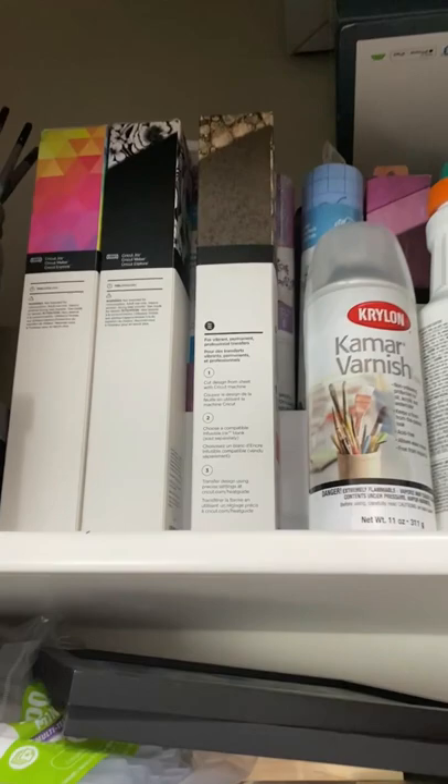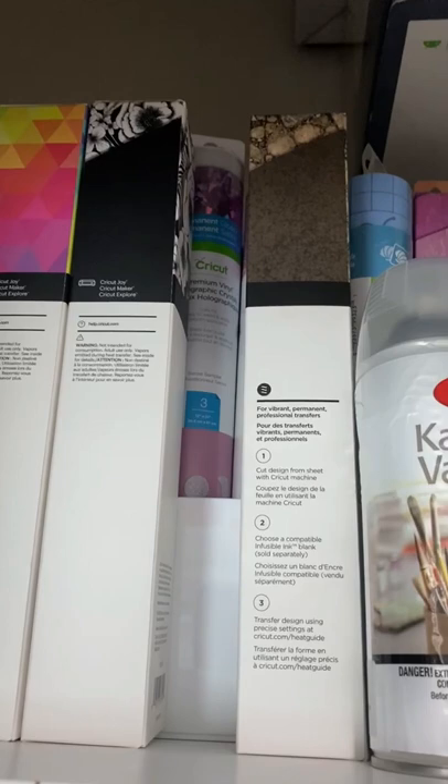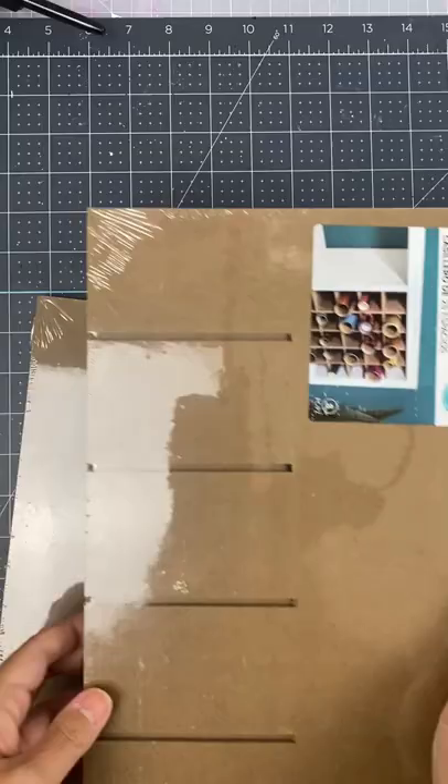I got the organizer for my vinyl. This is where it is right now, and I have to obviously take everything down. It's just a pain — I needed something different and I just didn't know what.